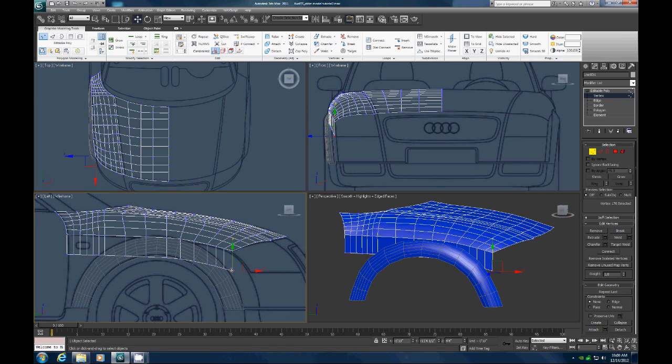We're going to switch to point mode and start putting these into place. Let's get this first point right here, and then in the front view let's move that over and line it up. Let's get this second one, move it over and down, get that straight. And then over here just pull that in slightly. Let's grab this and pull these over.